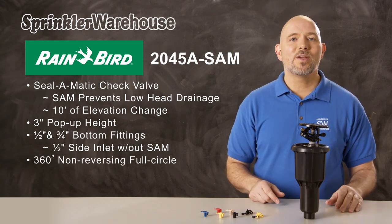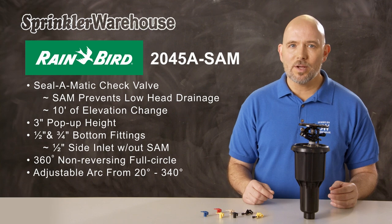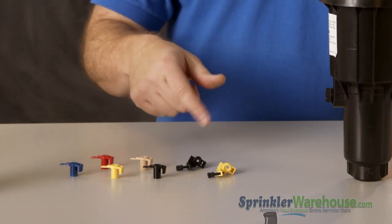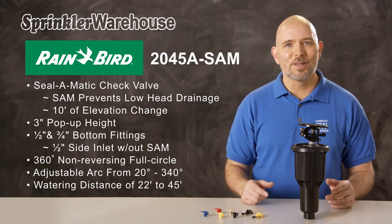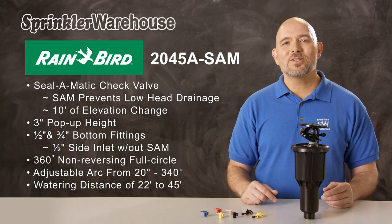The MaxiPaw can be set to a 360-degree non-reversing full circle, or its arc is adjustable from 20 to 340 degrees. The rotor comes with five standard trajectory nozzles and two low-angle nozzles. It has a watering distance of 22 to 45 feet, depending on the nozzle installed, how the adjustment screw is set, and the water pressure in your system. Let's go outside and show the adjustments.